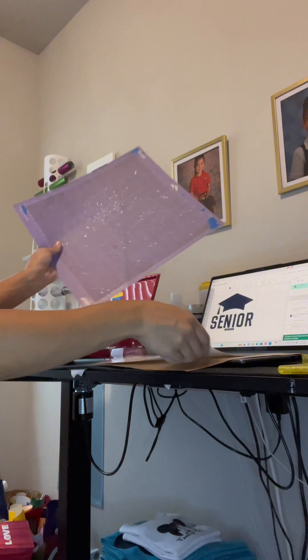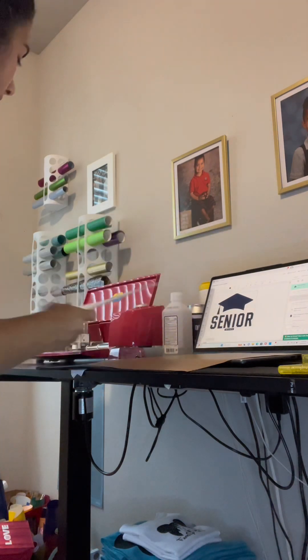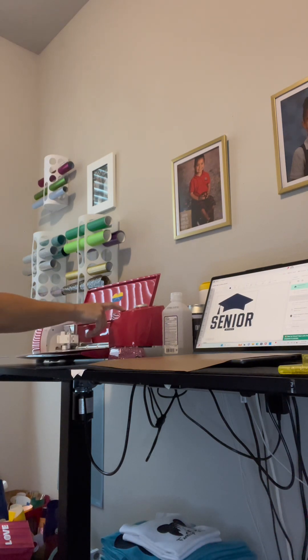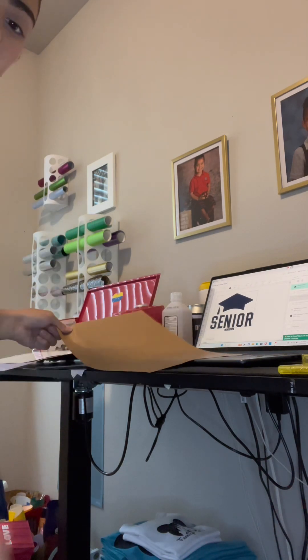So now let's go and print. We're going to have the mat here. We're going to put the vinyl on here. There you go, it's all ready. Now let's print it.